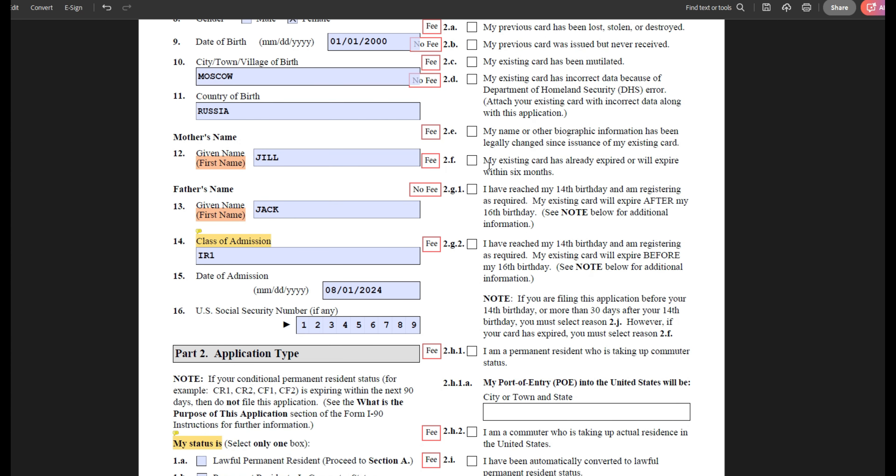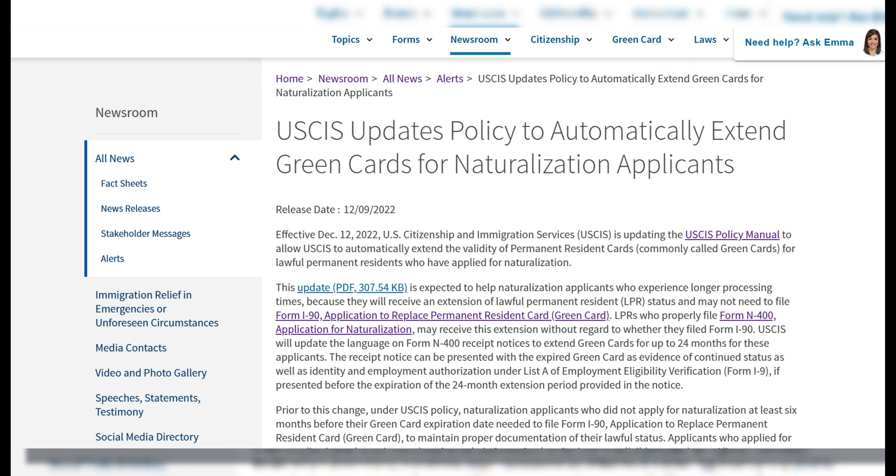If you are simply applying for your green card renewal — for example, you've had your green card for nine years and six months — you can begin applying under option 2F. USCIS does encourage you that if your 10-year card is expiring soon, you should explore your naturalization options to become a U.S. citizen. If you decide to apply for citizenship instead, you do not have to submit the green card renewal form, as your citizenship application receipt notice will give you an automatic extension of your current green card.